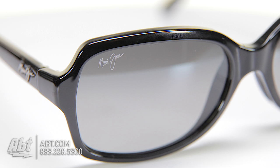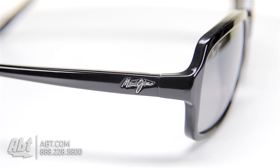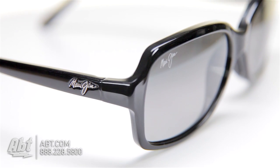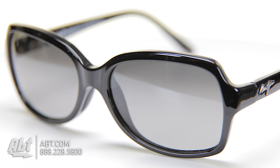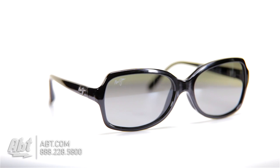The lenses are neutral gray, which are best for bright direct sunlight, and have Maui Jim's Polarize Plus technology, which means the lenses are polarized on the inside and outside, reducing 99.9% of glare and 100% of UVA and UVB rays, no matter what side the sun is coming from, giving Maui Jim Sunglasses the seal of recommendation by the Skin Cancer Foundation.